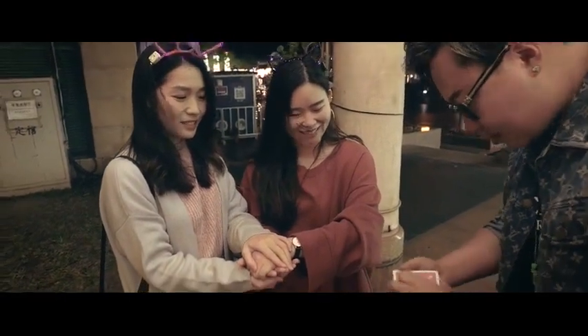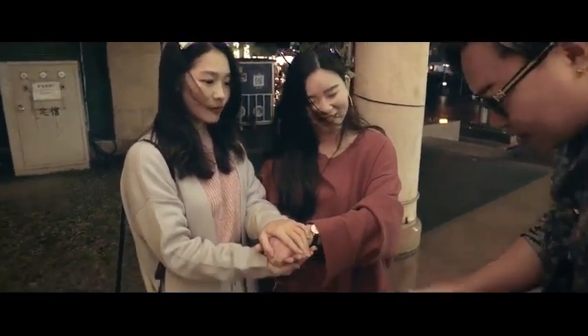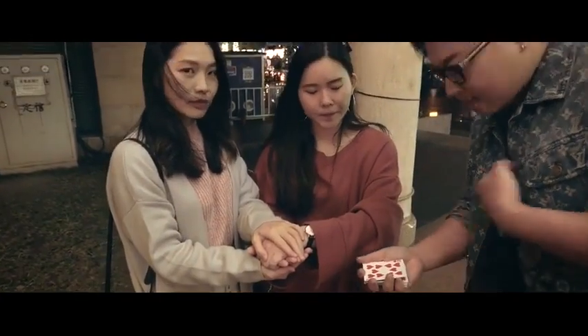We're gonna take another card — maybe, I don't know. This card works. This is a Ten of Hearts. This is my card, okay?